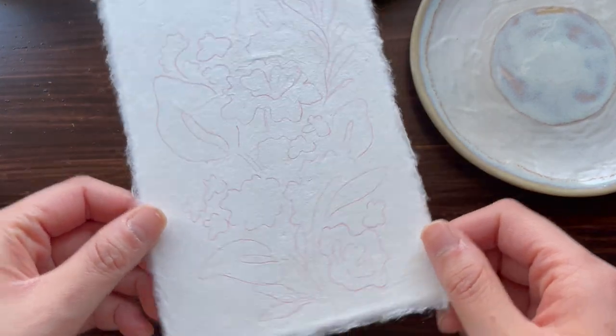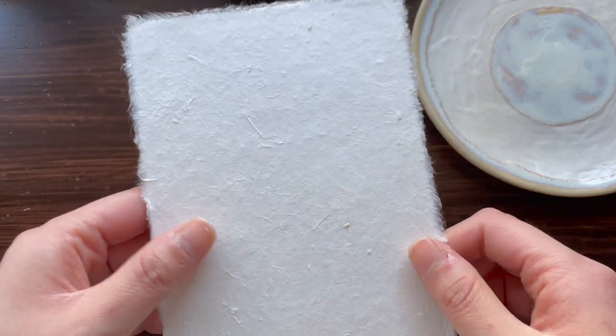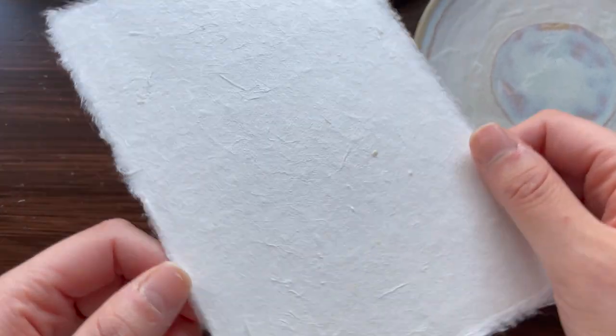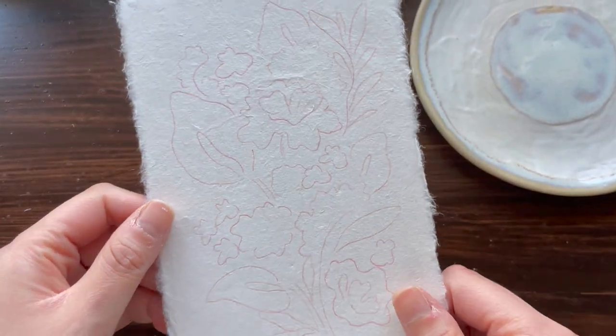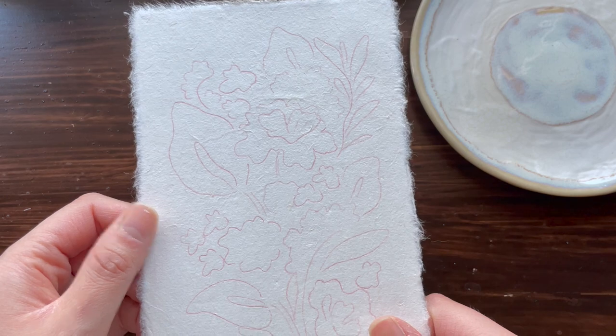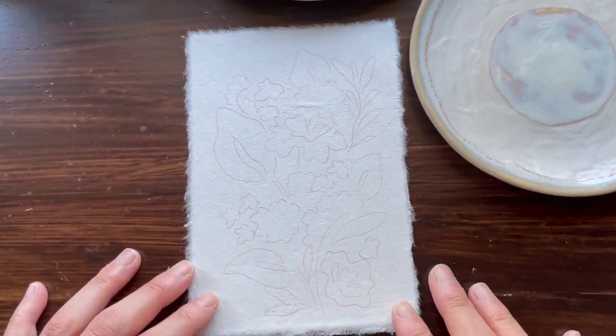This paper is called hanji paper. I got it when I was in Korea at an art shop in Seoul. I found this paper and thought the texture was so beautiful, and it works really well with gouache. I've painted with this before in some of my previous videos, and I'm going to be using it again today to paint this floral arrangement.